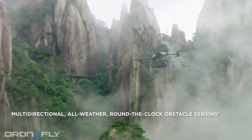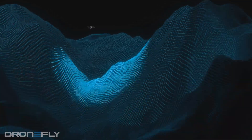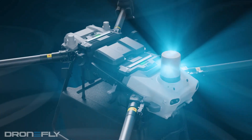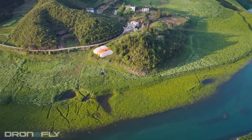Safety is a huge priority with the Flycart. It's loaded with all kinds of fancy tech to avoid obstacles and keep your cargo safe. We're talking two fancy radar systems, front and rear, and even a parachute for emergencies.